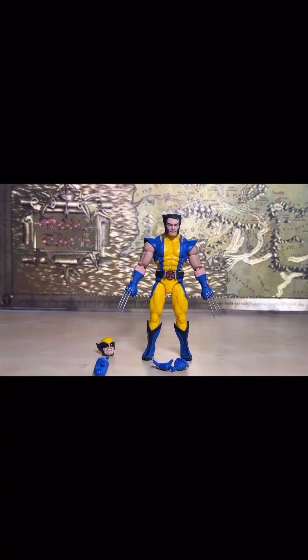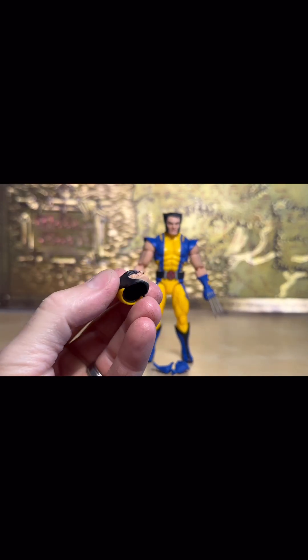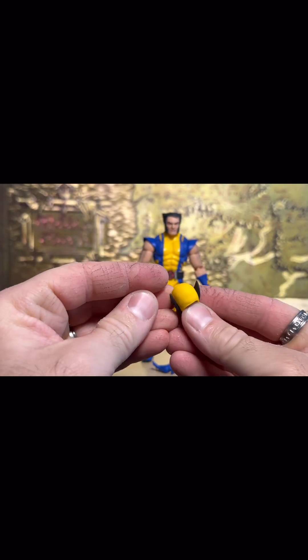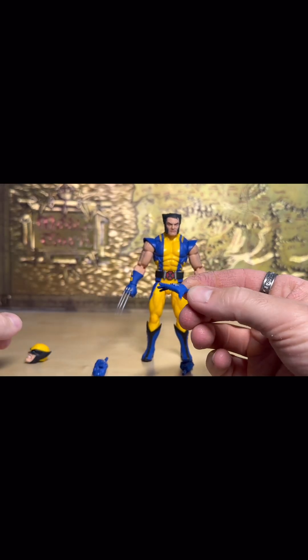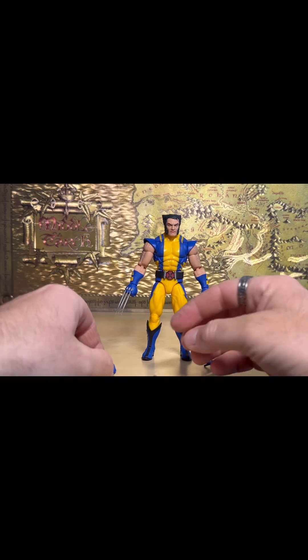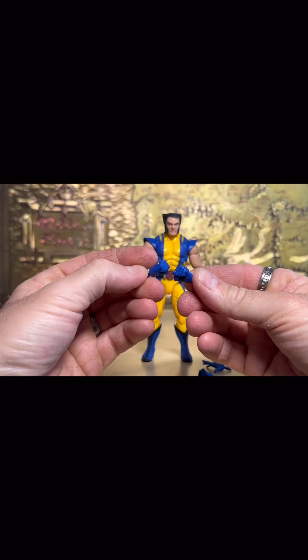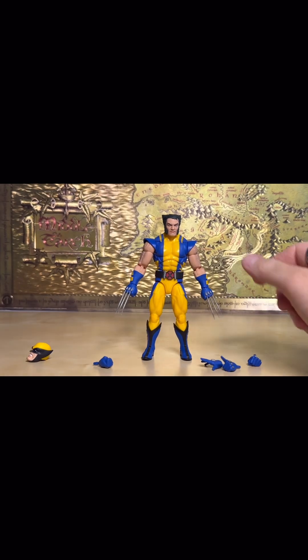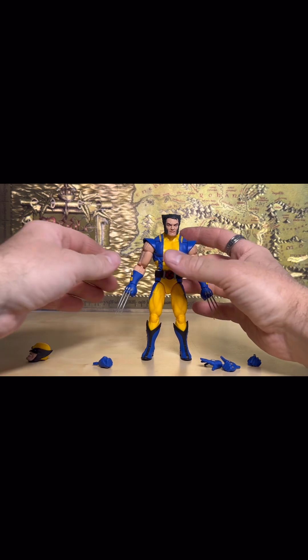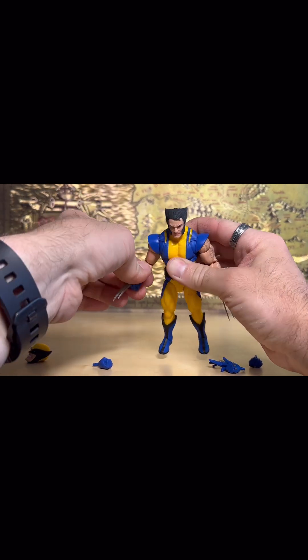All right, so here it is out of the package. You have the masked head, you've got an open palm right hand, two fists, one pointer finger, and then you have the bladed hands. You have bicep and shoulder swivel.